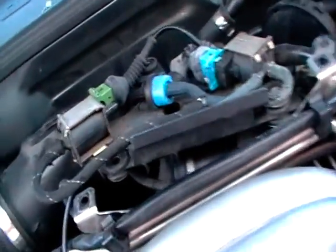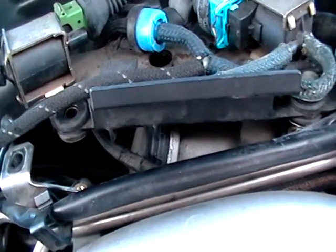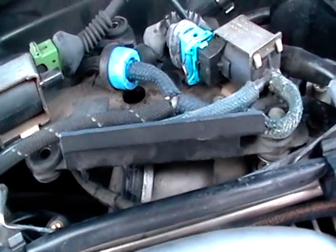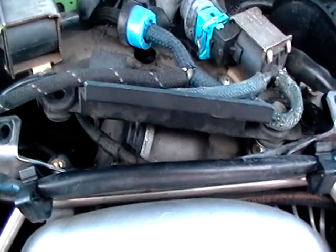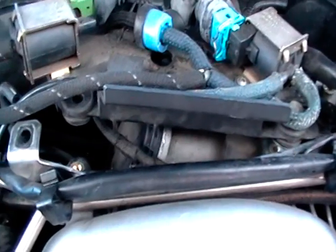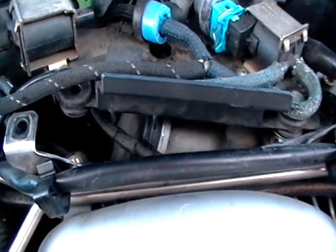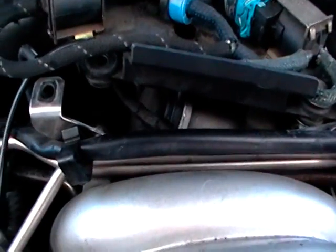Replace the hoses and reset the light, and that should fix your P1138 and P1136 codes on Volkswagens. That's one of the problems you gotta address first before replacing anything on these cars. Check your rubber hoses — they go bad.